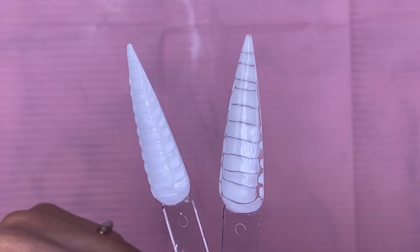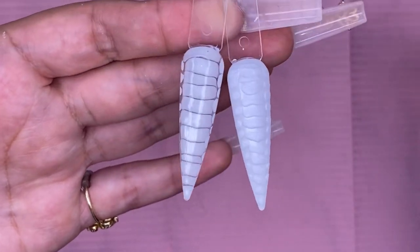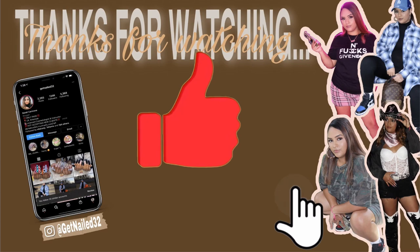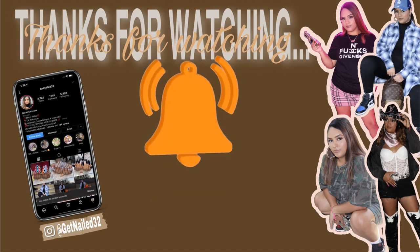As you can see, they both turned out really, really pretty. The one on the left gives us that textured look and the one on the right gives us that spread look. Anyways, as always, I hope you guys enjoyed this video — don't forget to like, comment, and subscribe. Follow me on Instagram at GetNail32 and I'll see you guys next time.